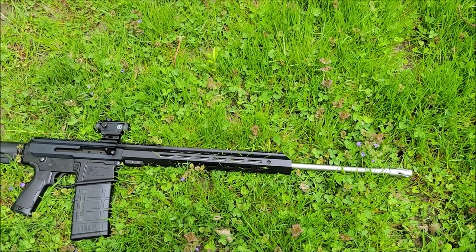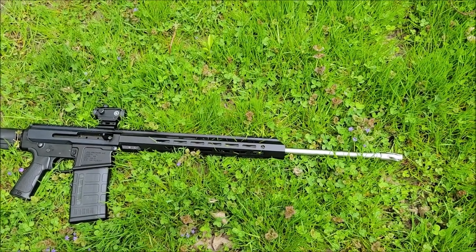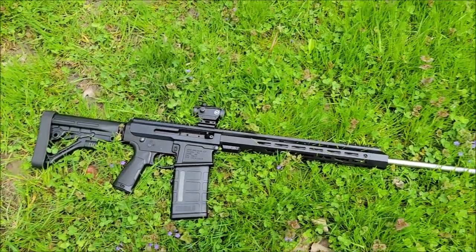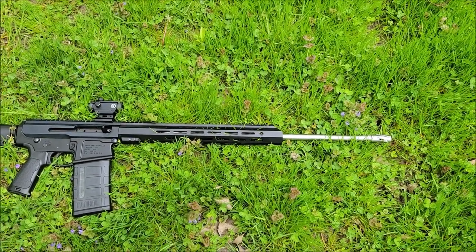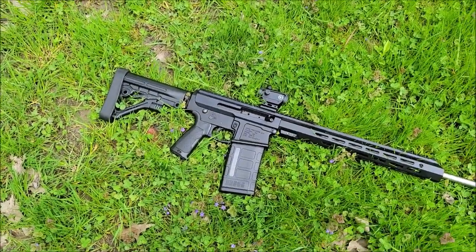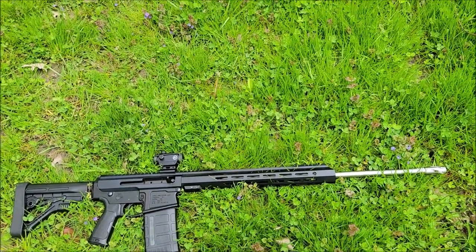They had a 24-inch option and I was about to get a 20 or a 22, but then I saw the 24 and just went with that. I wanted something longer to try to get the maximum velocity out of the round. The .243 is a necked-down .308, so it should be softer recoil than 6.5 Creedmoor and .308.